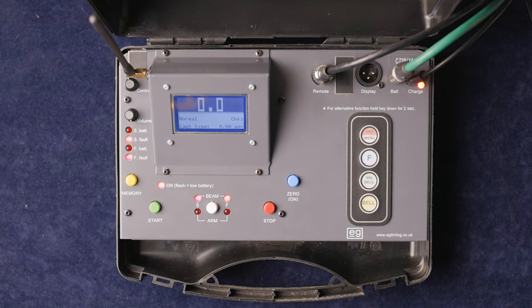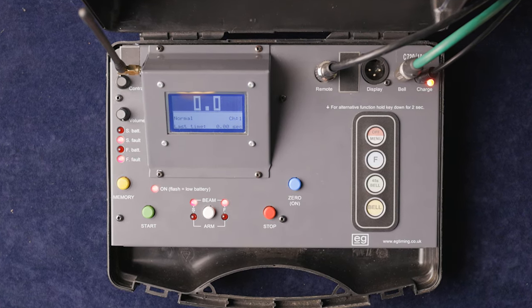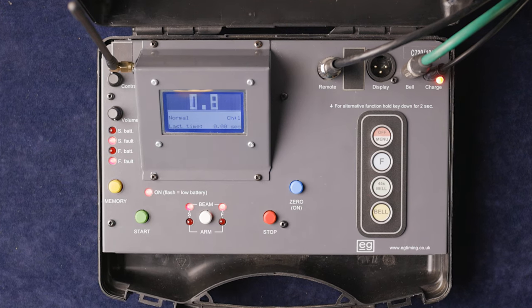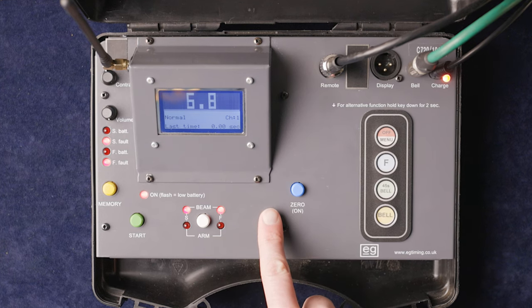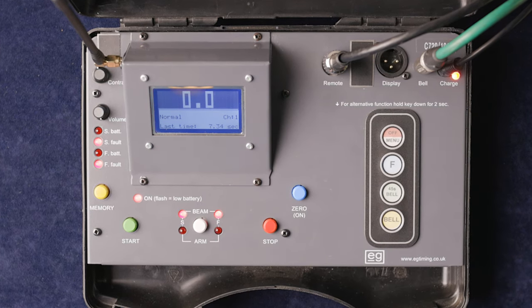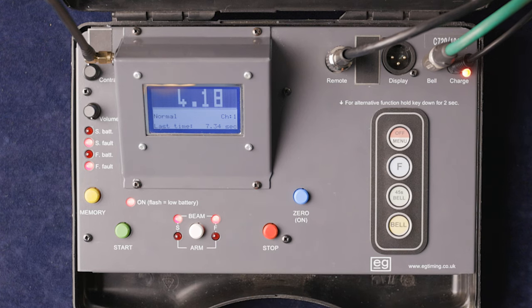A quick run through on functionality. We'll go straight to manual start/stop, which if you've seen the 430 timer is very much the same layout and functionality. Start — off she goes — then stop, and then we can zero that.